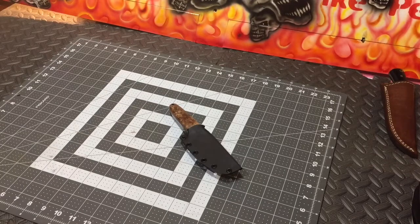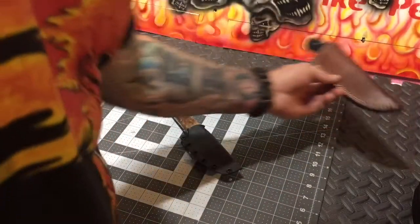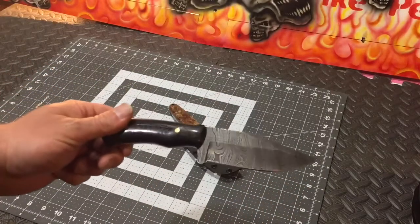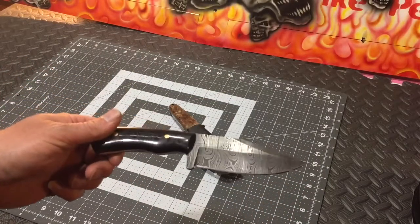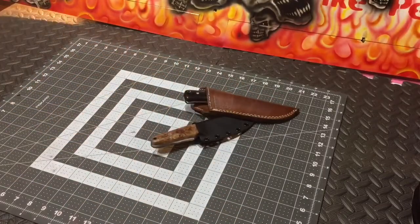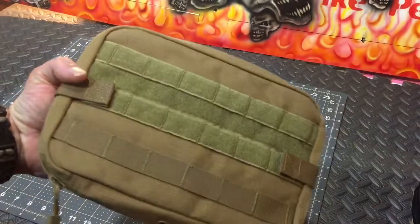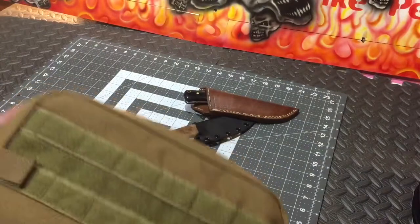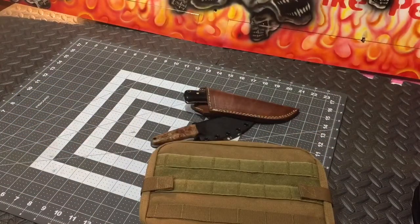Thanks again for everything you do for us — thanks for subscribes, comments, likes. We're going to be doing a knife giveaway on the knife that you guys have seen in the past. It's a Damascus CFK — it's like a zebra Damascus almost. We're going to do that and we're going to give away this TNT bag from Condor. We're going to load this bad baby up and put some stuff in here and give that away too.